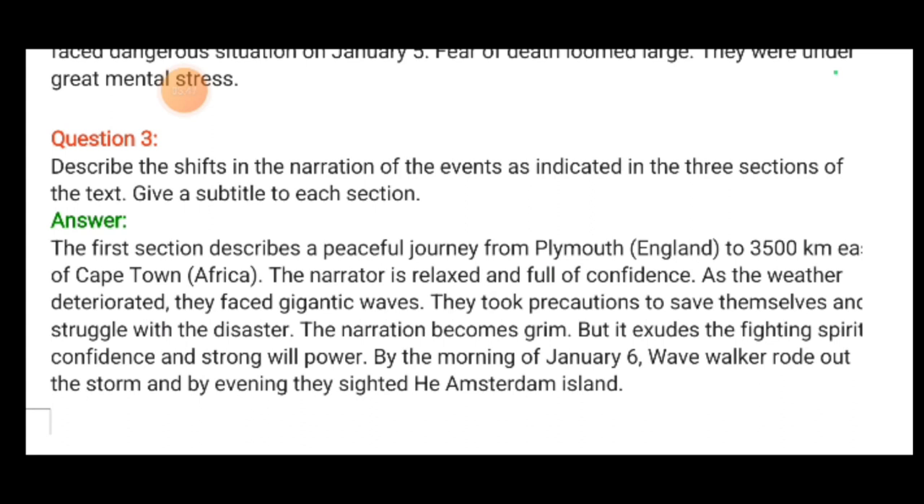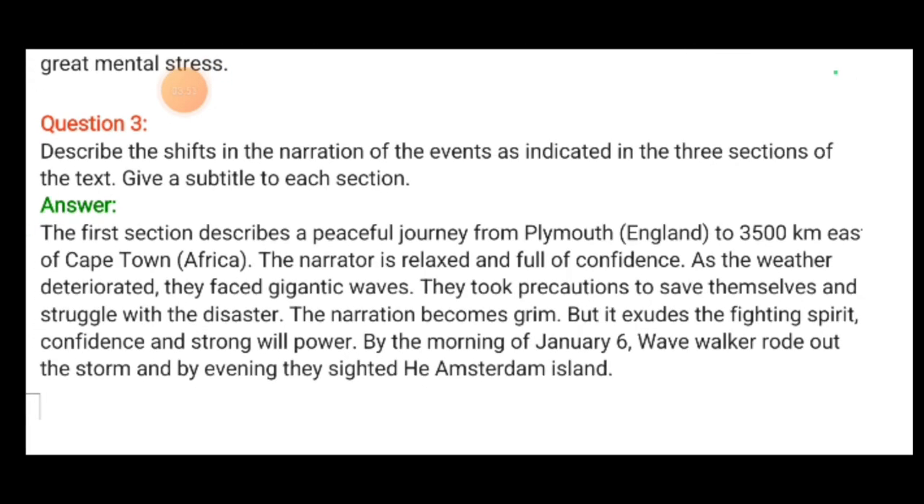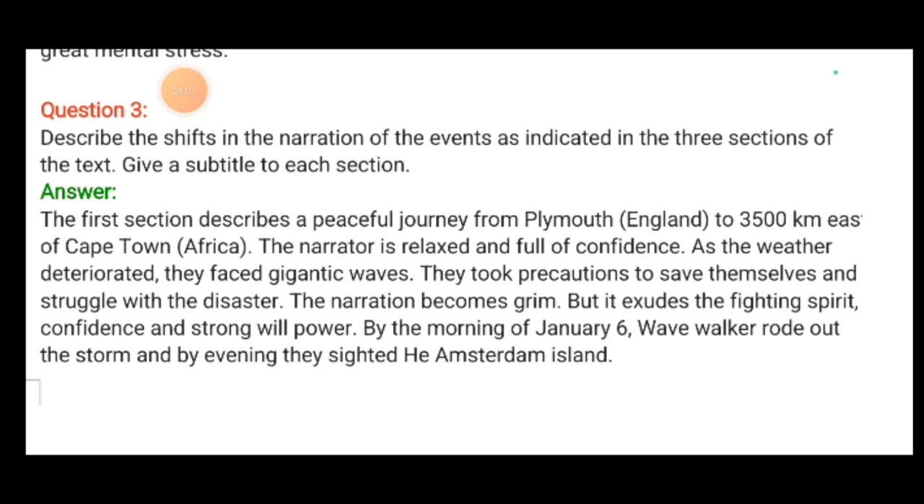The first section describes a peaceful journey from Plymouth, England, to 3,500 km east to Cape Town, Africa. The narrator is relaxed and full of confidence. As the weather deteriorated, they faced gigantic waves. They took precautions to save themselves and struggled with the disaster. The narration became grim, but it exudes the fighting spirit, confidence and strong willpower.